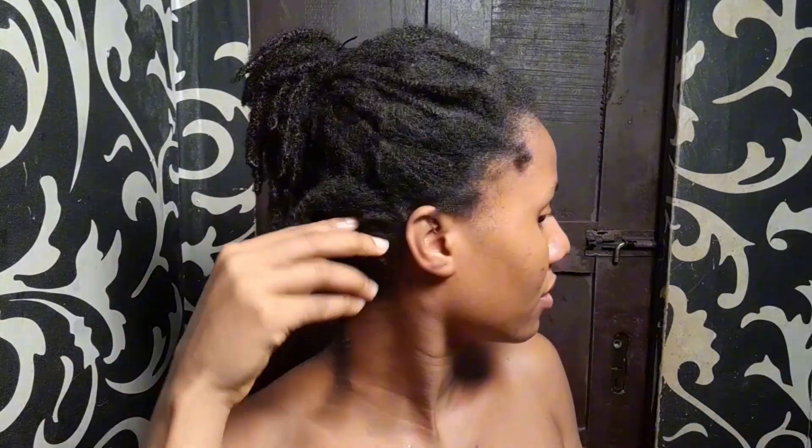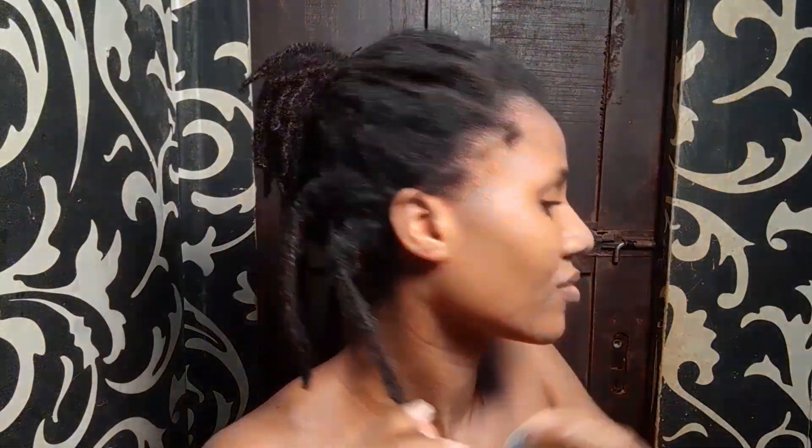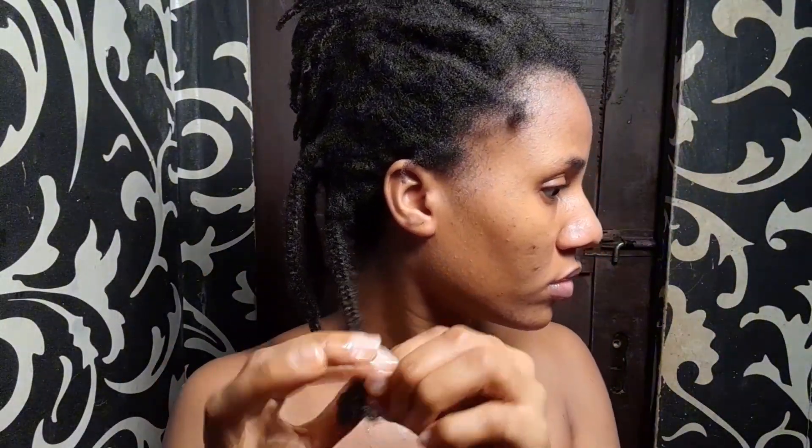To be honest, I never had plans of having the braids in for this long. But for most of this year I was working 7 days a week. I left the house very early in the morning and came back home very late. I really just didn't have time for myself. The little time I had, I just wanted to sleep and rest.